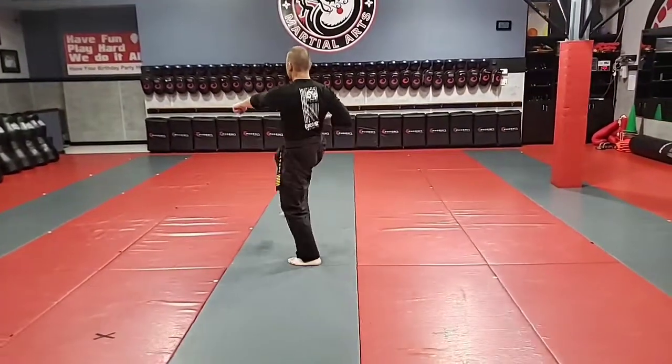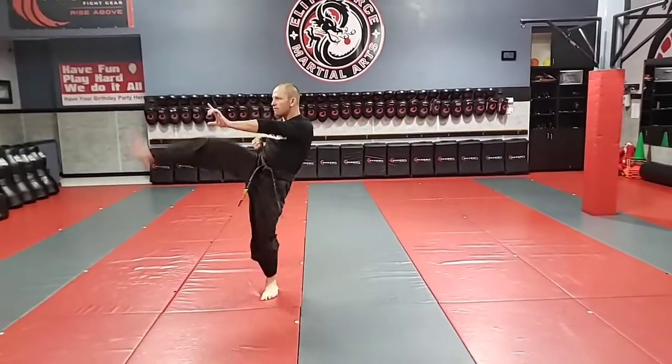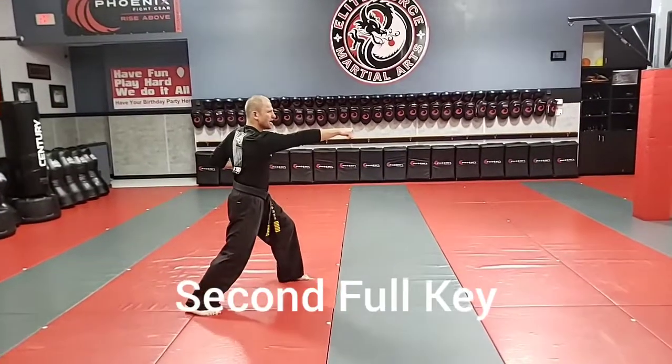Downward block. Front kick. Punch. Cussell. Front kick. Punch. Downward block. Punch and kiai.